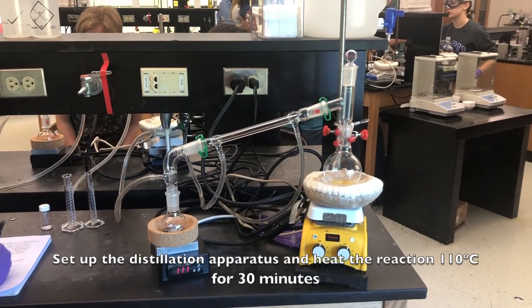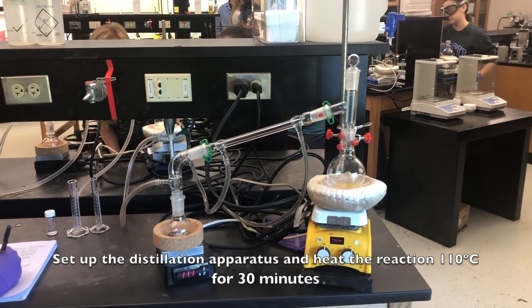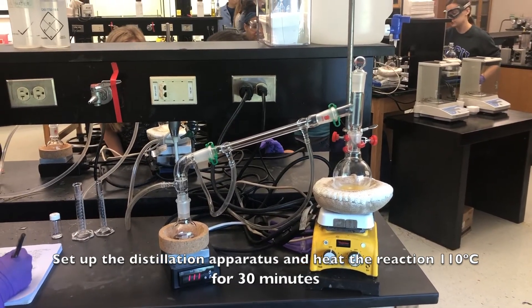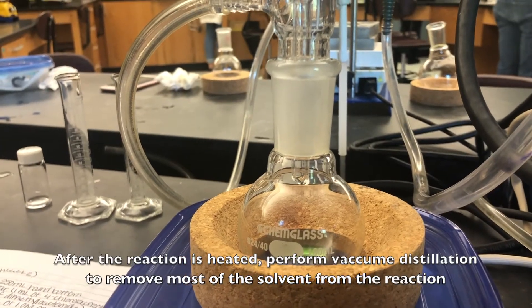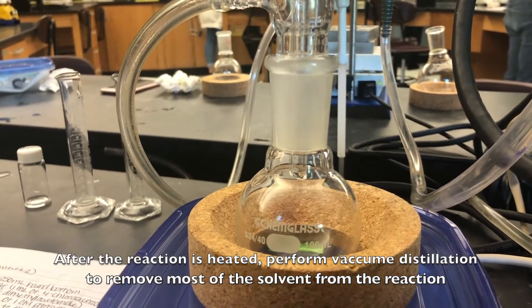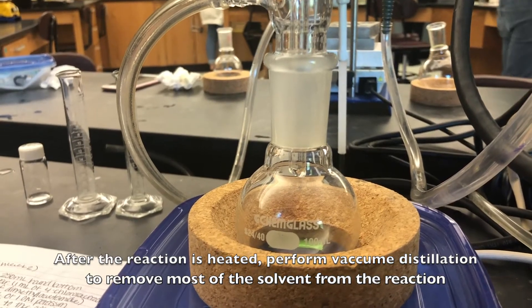Set up the distillation apparatus and heat the reaction to 110 degrees Celsius for 30 minutes. After the reaction is heated, perform vacuum distillation to remove most of the solvent from the reaction.